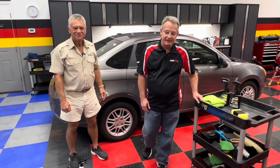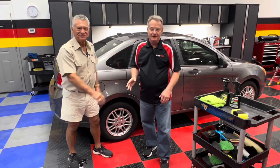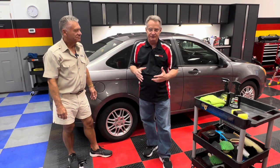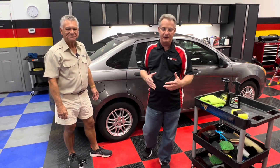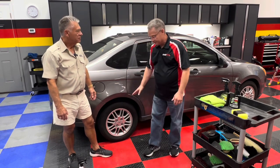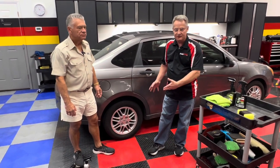Ron Atchison for AutoForge.net, and today I've got my good friend Ole from Flitz in the shop. If you know anything about Flitz, you instantly associate it with metal polish. Well, Flitz has a wide variety of products, and Ole is here to help me with a problem that plagues all of us — getting brake dust, rotor dust, whatever you want to call it, on the wheels of our car.